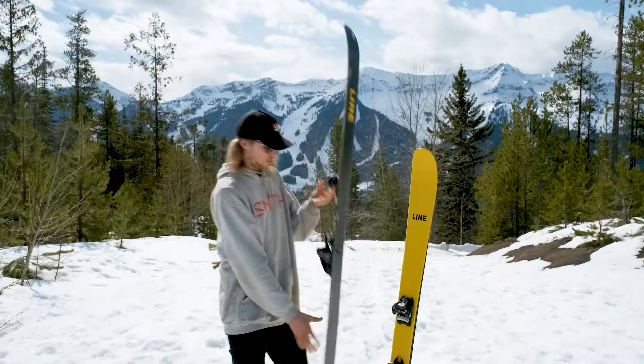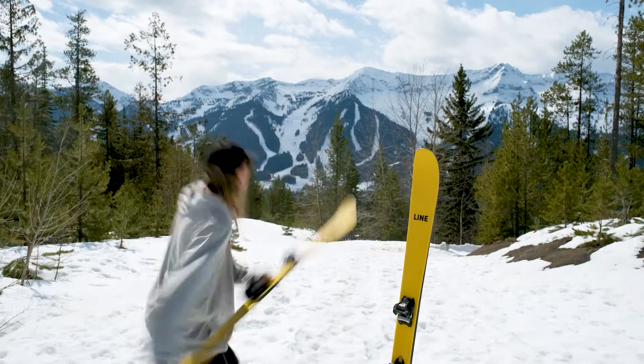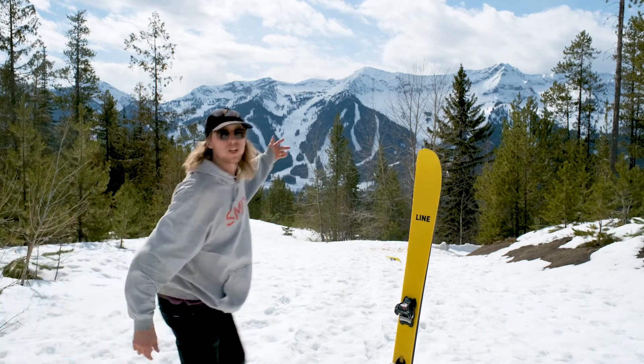They're super light. You ever need to throw them across a crevasse? You can throw them. That was pretty far.